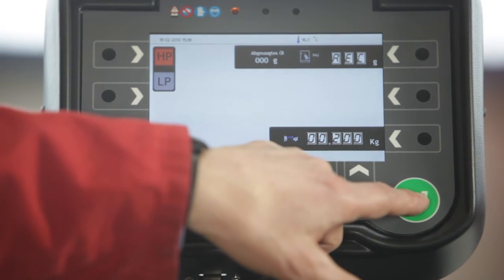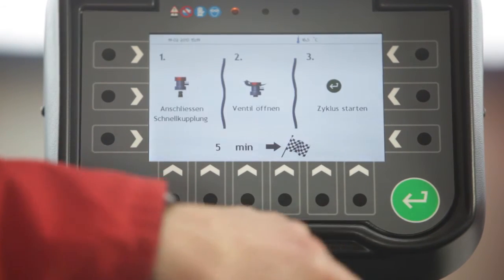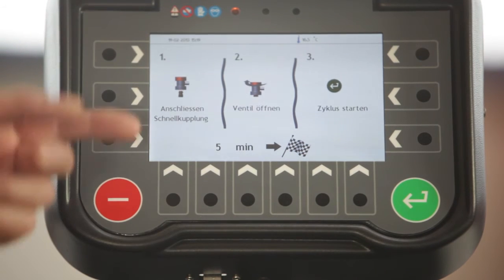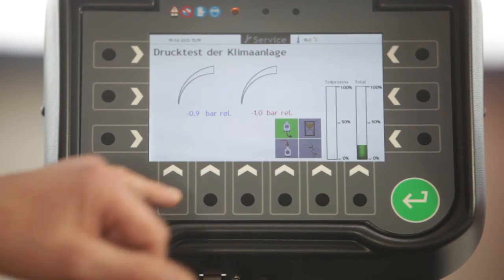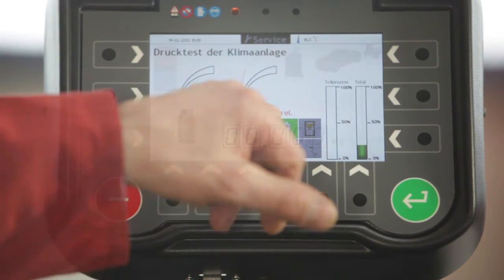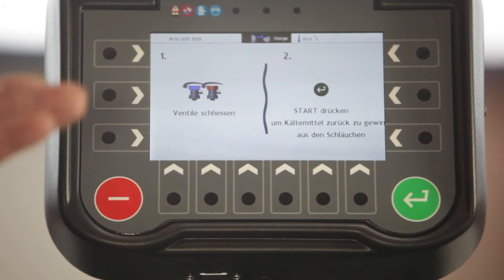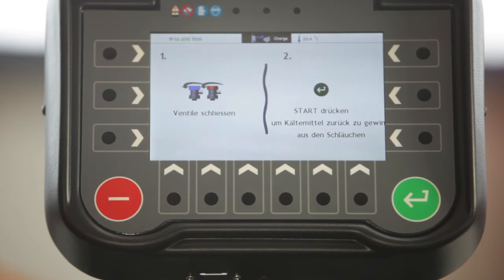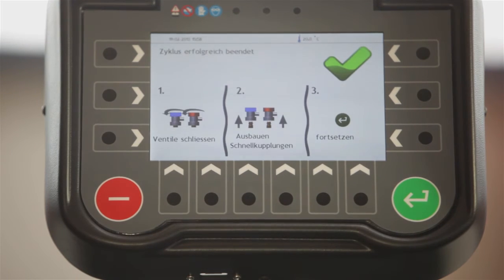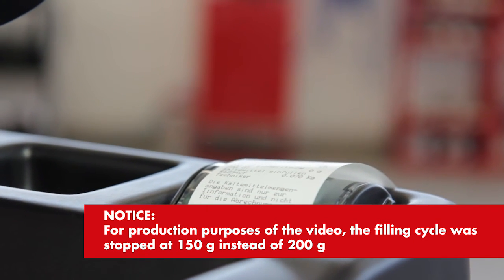We want to fill in 200 grams of refrigerant and now we can start the process. Again, the information entered earlier is shown — customer name, number plate, mileage, technician — and we confirm by pressing enter. Now we must connect the quick couplers to the car; in this case only the red one is indicated because we chose only the high pressure side. We open the valve and start the cycle. The four phases necessary for the charging process are displayed. Once charging is complete, we close the valves and start the recovery function to evacuate the service hoses. The cycle completes successfully and we disconnect from the car. The summary printout shows no oil was charged, but we have charged 150 grams of refrigerant.